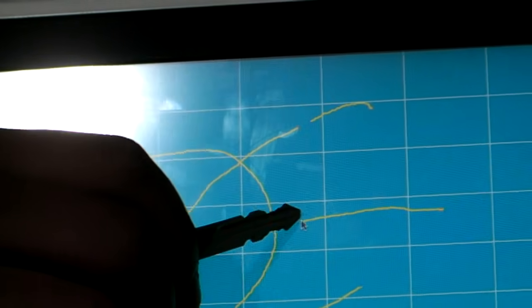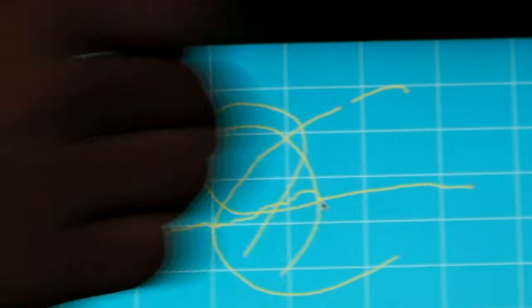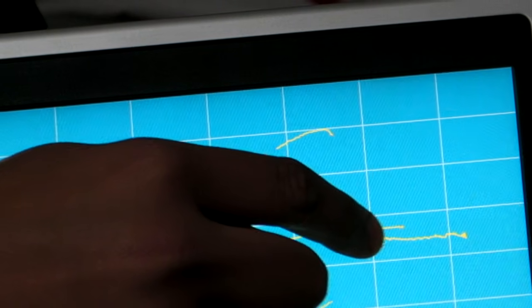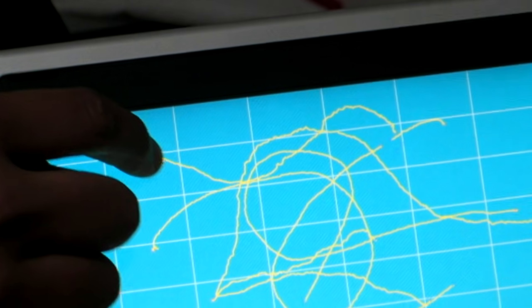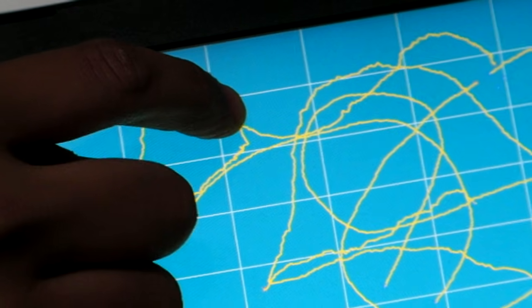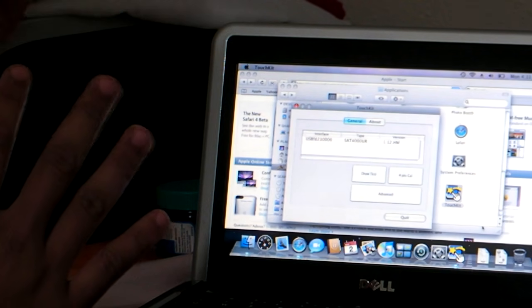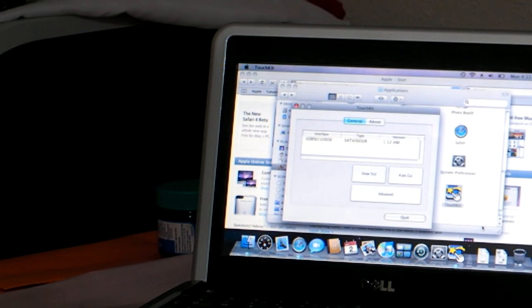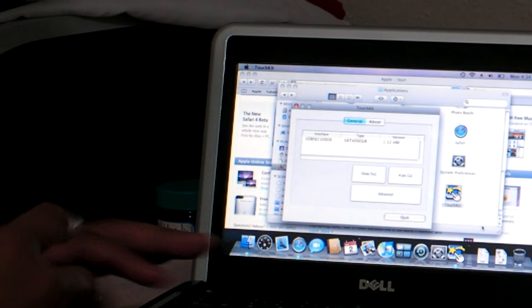I'll get closer. So the best netbook ever created — small, lightweight, it has Macintosh on it and it's touchscreen. I put in 32GB of SSD solid state drive and 2GB of RAM. Thank you for watching.